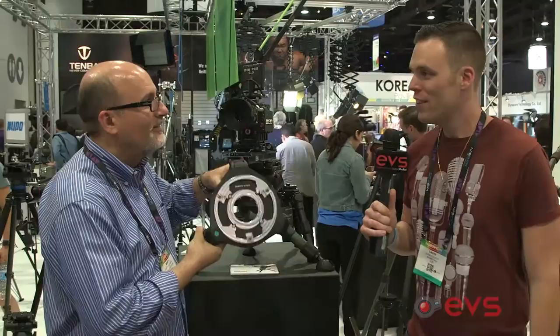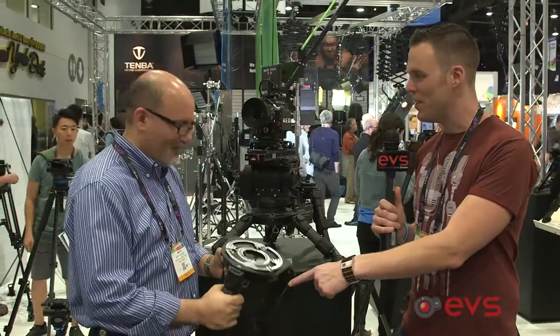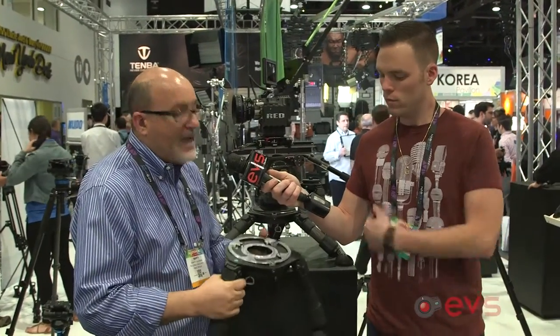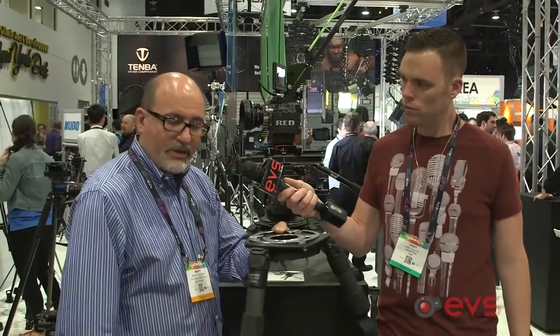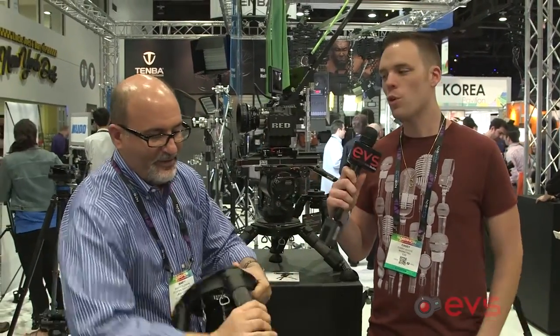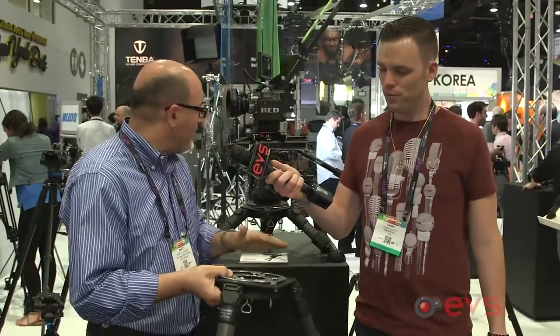Now Marty, what the heck are you holding right there? This is Enduro's first Mitchell-based tripod. It's called the Mighty Mitch and it's a hi-hat tripod. This is one configuration for it — it's at maximum height. So cool, by the way, that you can extend the legs on this thing. You can go from right on the deck all the way up.